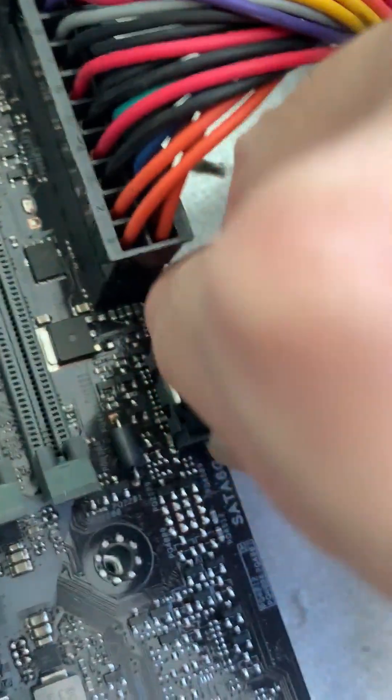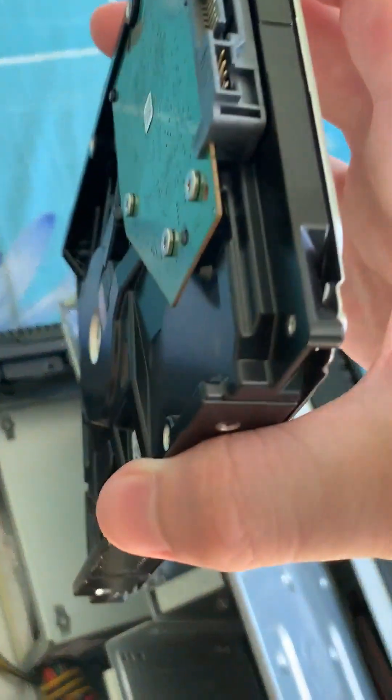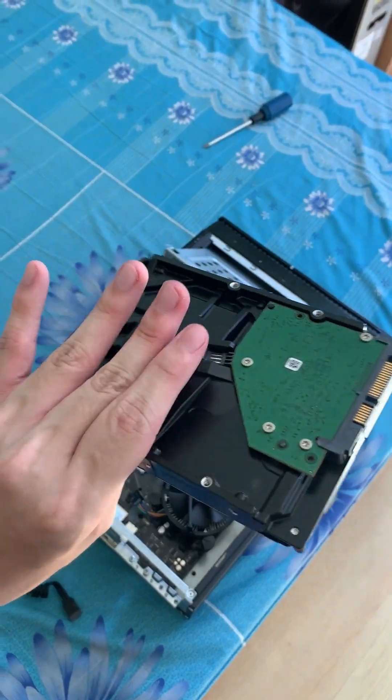I cannot see. There you go. Depending on your case, your hard drive bay may look a little different, but in this very old computer's case, it's right over here. Anyway, that's how you install a hard drive. Just promise me you don't use it as a boot drive or I will come to your house.